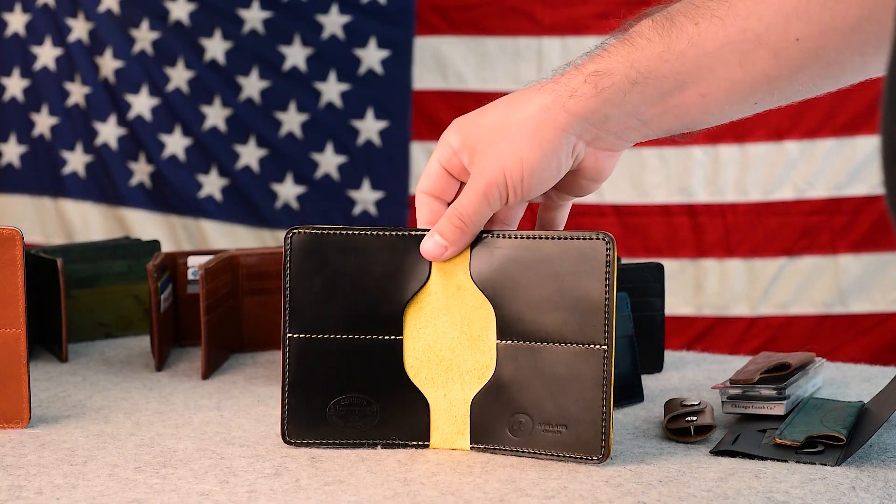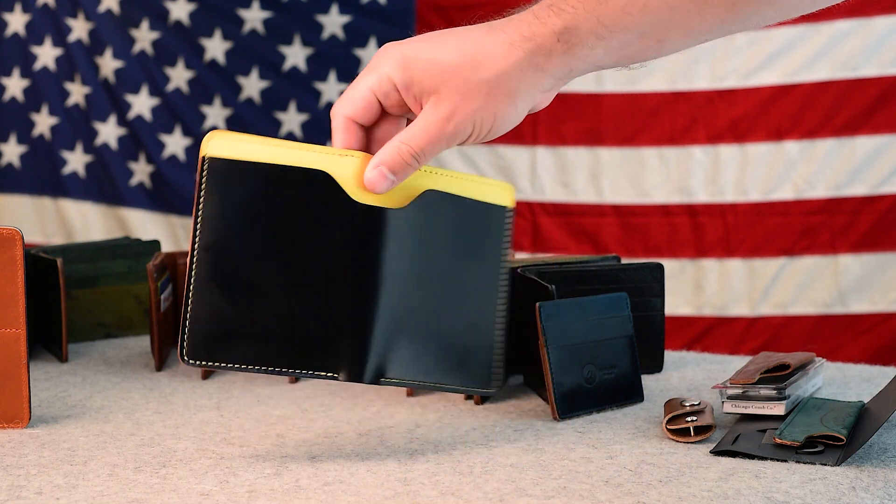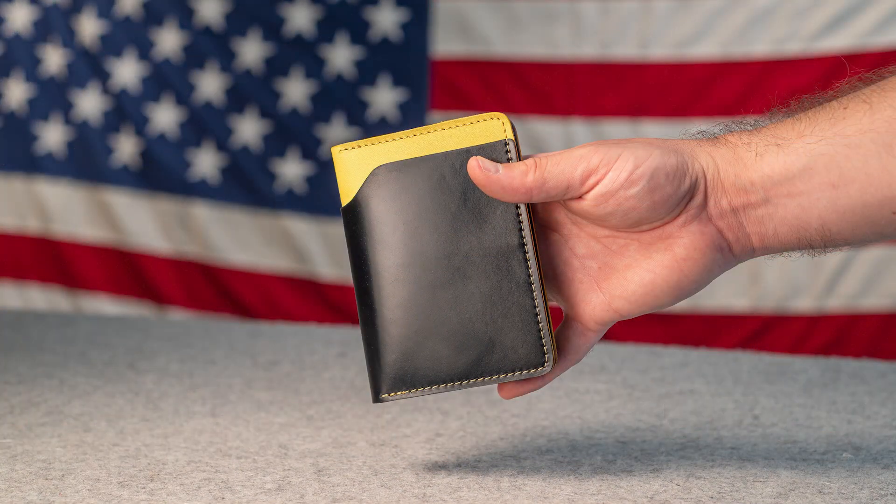Hi everyone, it's Phil here from Ashland Leather. I have so many incredible wallets shipping out today and I wanted to show you a little preview of what's in the video.